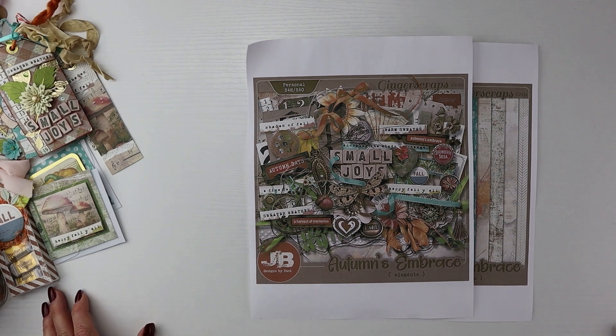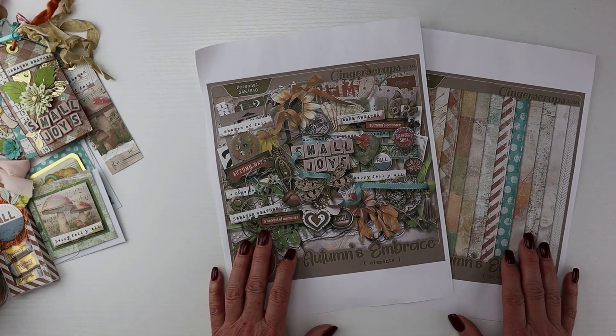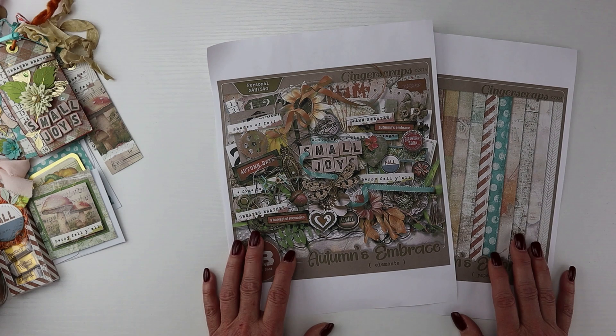Hi crafty friends, it's Lori. Welcome back to my channel. While I have been jumping into all things Christmas, I did pull back to do a fall project I wanted to share.